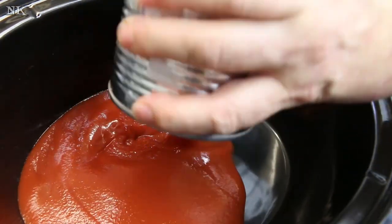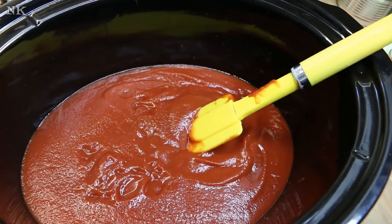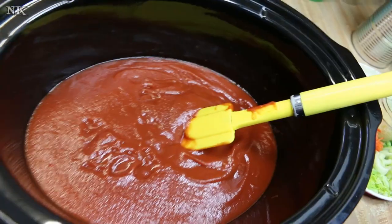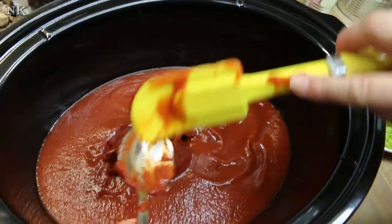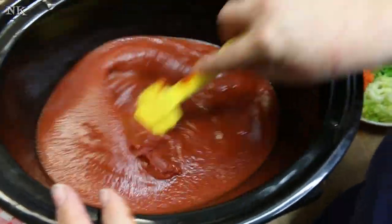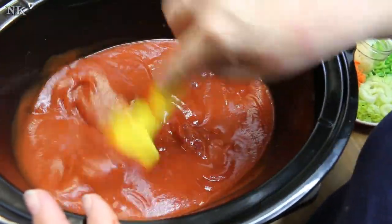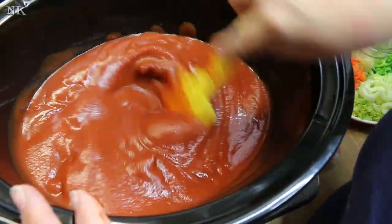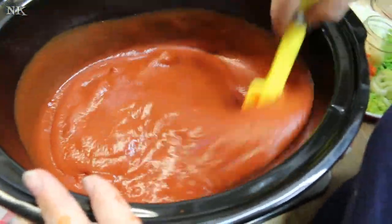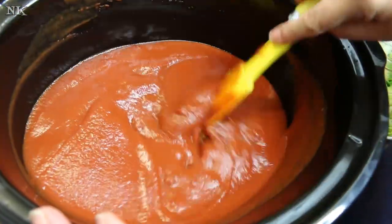We're gonna start with our sauce. There are our two cans of sauce — if you have a garden and you're knee-deep in tomatoes, feel free to use your own. There goes all of our tomato paste. I'm going to give this a good stir. You don't have to totally whisk it in because as it cooks it's going to break down, thicken up, and flavor everything.